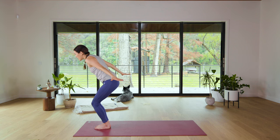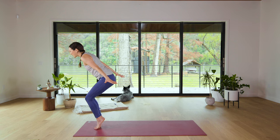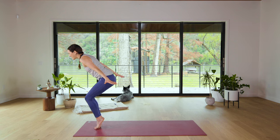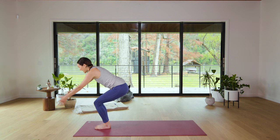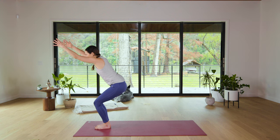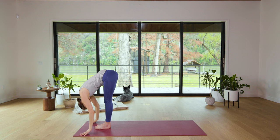Press into an imaginary plate of glass with the palms and begin to lift the heels for Drinking Bird — squeeze the legs together. Breathe. See if you can find that expansive breath here. And then slowly lower the heels. Send the fingertips down, Chair Pose, reach it forward — and then exhale, hallelujah, let it all go.